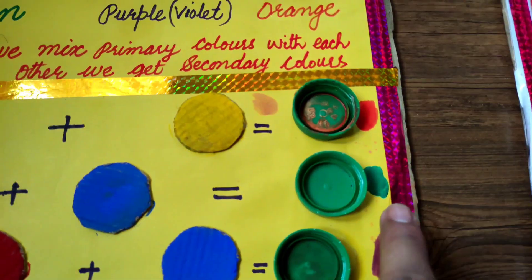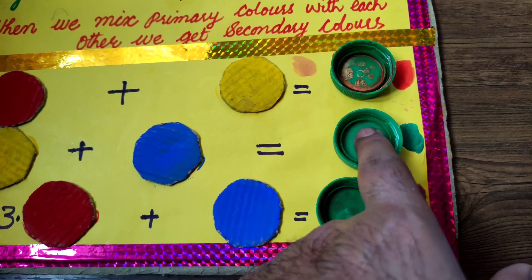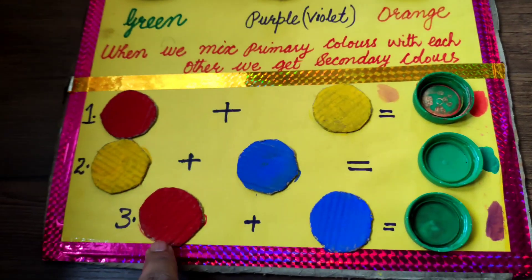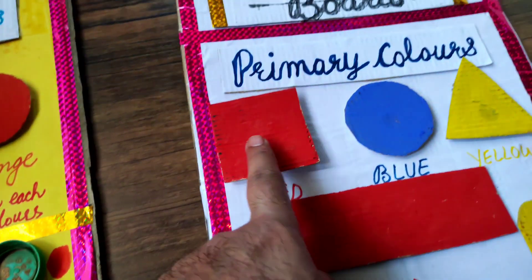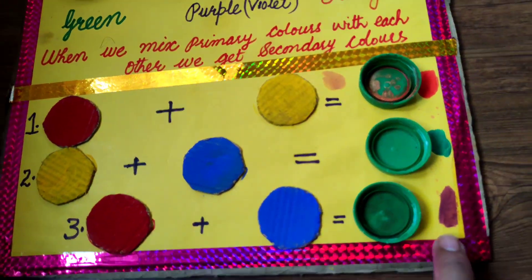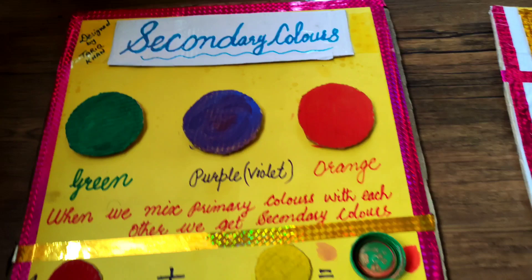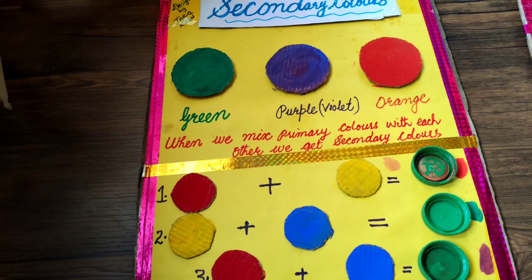When we add yellow and blue, we will get green. You can practice it at home and you will get the same result. When we add red and blue — these are all primary colors — we will get purple or violet. So this is the secondary color board.